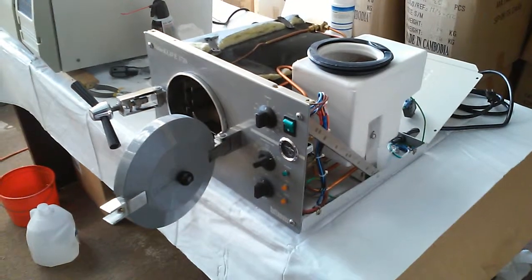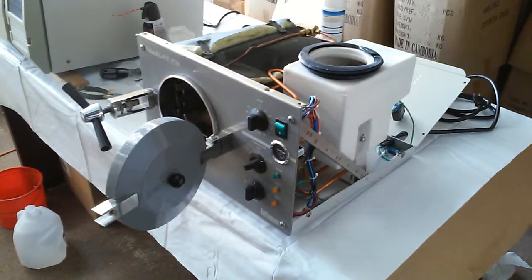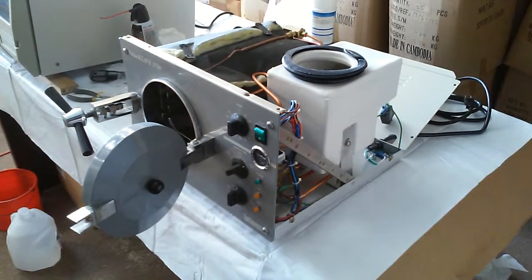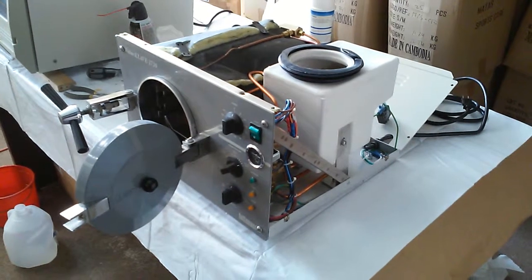This video will show you how to repair Tuttnauer M-type sterilizers. These are manual, not automatic machines. Most two-nut M-type sterilizers are the same on the inside — the main difference is only the chamber size.